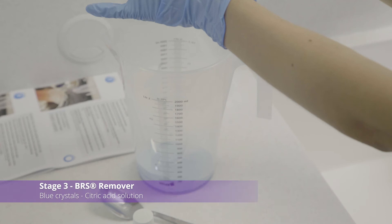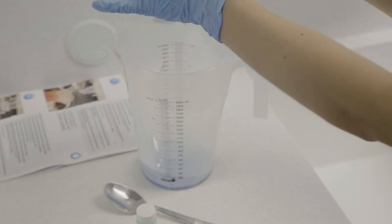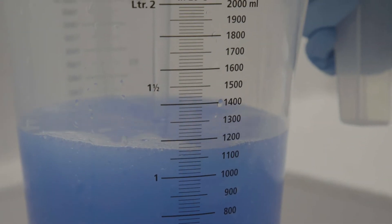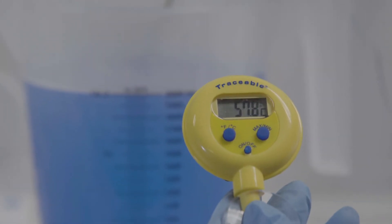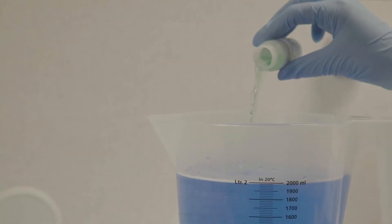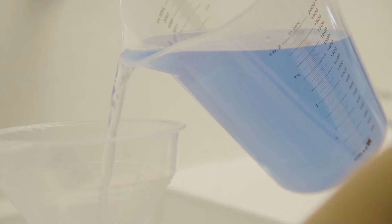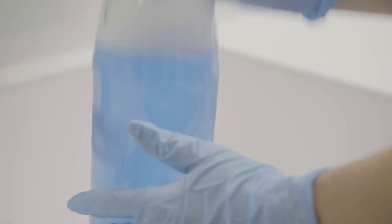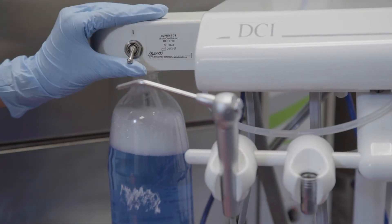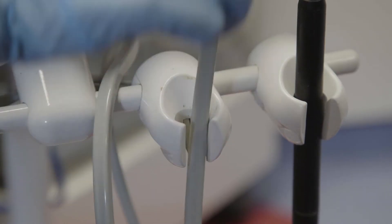Rinse the mixing jug to remove all traces of the enzymatic crystals. Pour the blue citric acid crystals into the mixing jug and fill up to the 2 litre mark with hot water at 50 to 60 degrees. Use a thermometer to ensure the correct temperature, and mix to ensure the crystals are fully dissolved. Add the activator — the small green solution — and fully mix again. Using the funnel, fill up the water bottle with the mixed blue solution. Operate all outlets in turn to pump the solution into the water lines. When you see the bright blue solution coming from the outlets, stop.